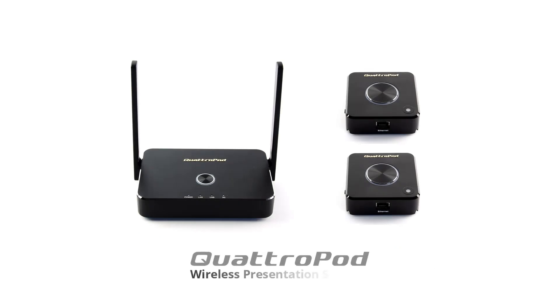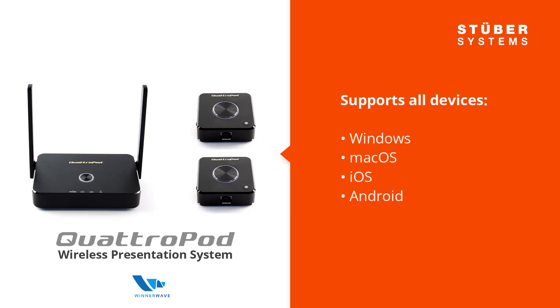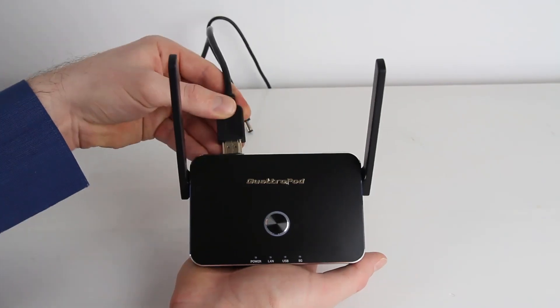Quadrapod is a one-stop solution to wirelessly present content from any device. No need to download any app, just plug in and start presenting straightaway with no training required. Let me show you how.